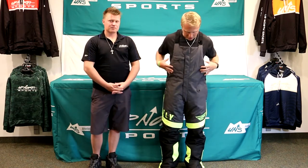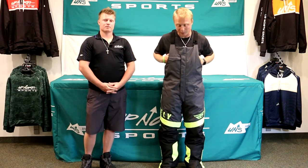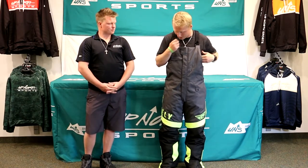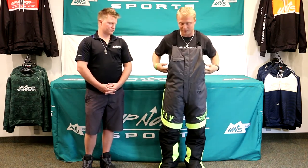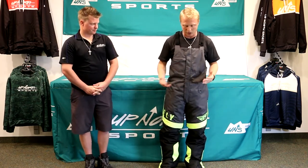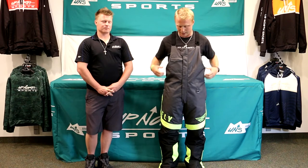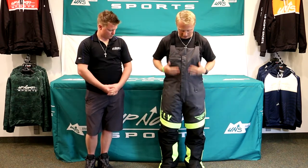So I'm wearing a large right now. I'm about 5'10", 185 pounds, and my normal jean size is about 32x34. This pair is actually a little big on me — I could probably fit into a medium comfortably. I've got plenty of room, and they do have some stretch panels on the side, which is very beneficial for trail riding or riding where you're sitting down. That gives you plenty of room so your bibs aren't feeling constrictive.